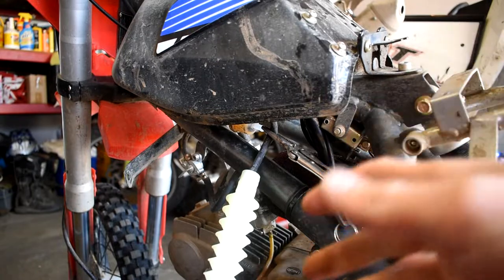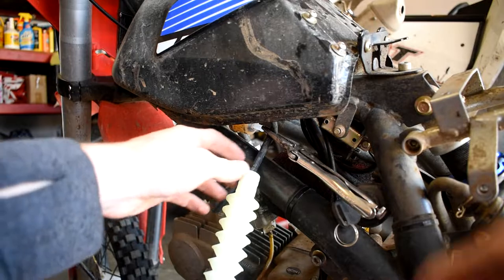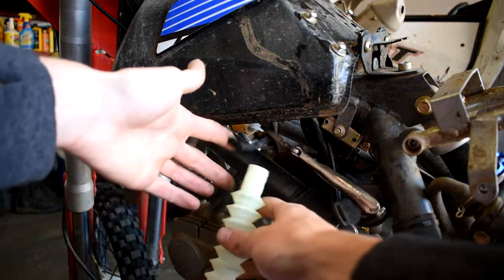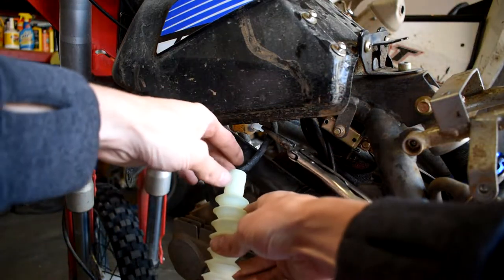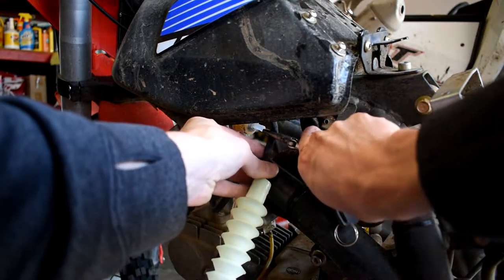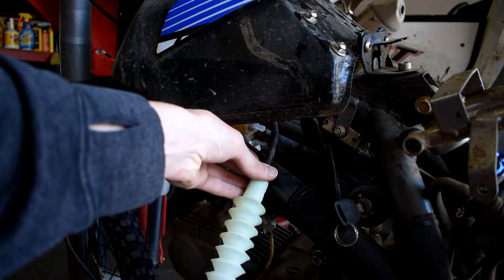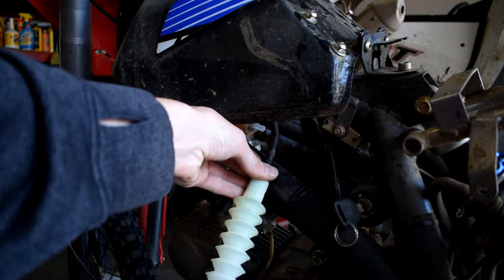Alright, so that was probably one of the hardest ways you could have done it — probably could have pulled it off the carb down here. Nonetheless, now I got that line run off. I got a jerry can down below, I'm just gonna put that down into there. I should be able to just let go of this plier — there we go, now the fuel's all draining out. Perfect. So let's go ahead, let this drain out and we'll pull the tank off.